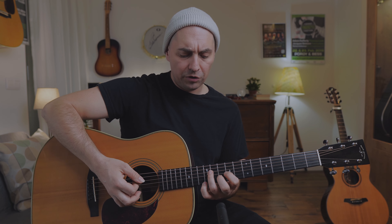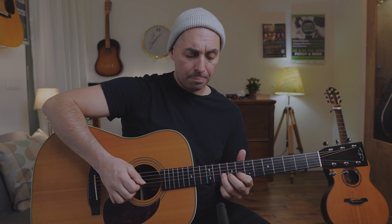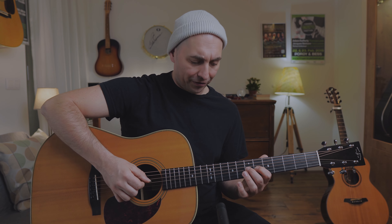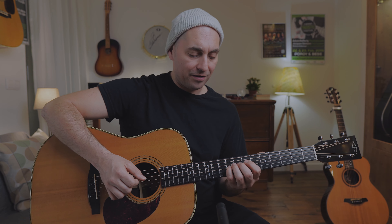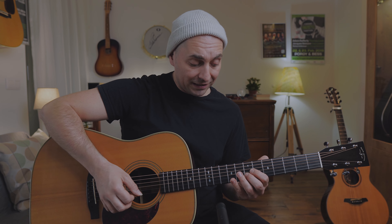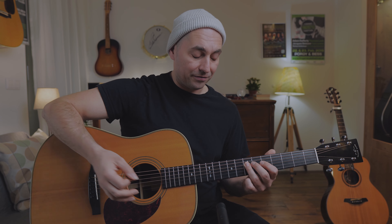There's a nice bluesy lick here. We use this A shape chord and the minor 3rd to the major 3rd. I really like this type of stuff: major 3rd, 4th, diminished 5th, 5th, flat 5, then 6th, minor 3rd, major 3rd, and root note.